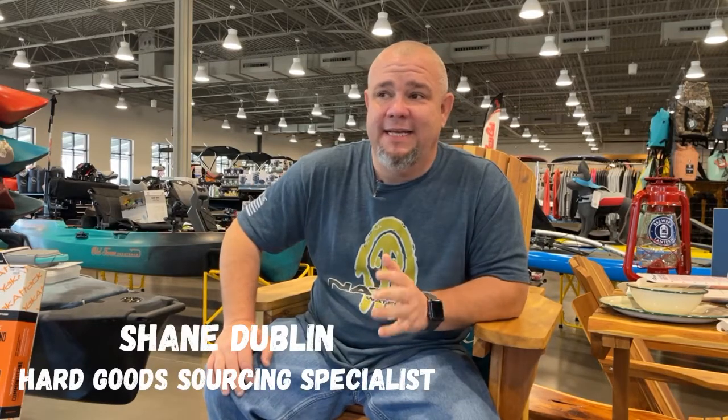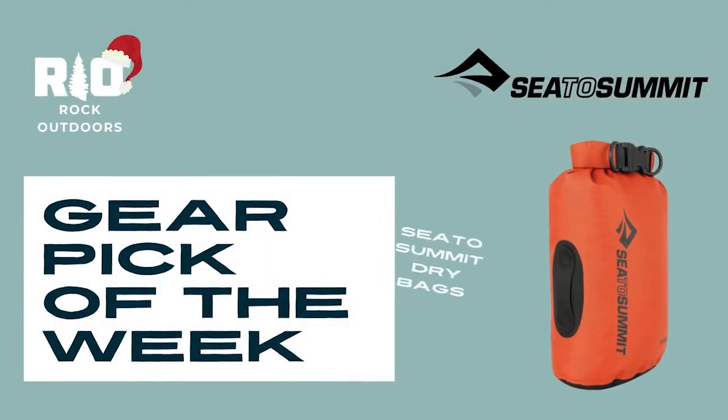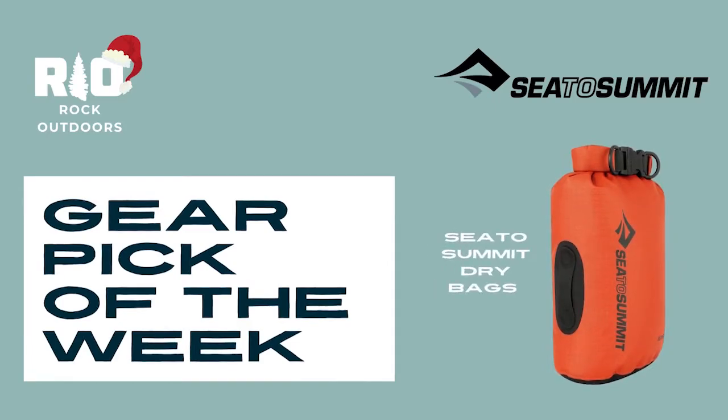Hey guys, Shane at Rock Outdoors and I'm back again with another gear pick this week. This week I'm going to talk about dry bags and more specifically, Seed of Summit dry bags. We've got several in the store and online. They have several different sizes and different styles.